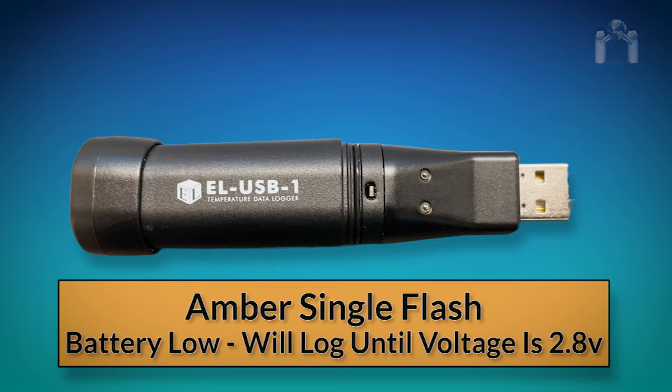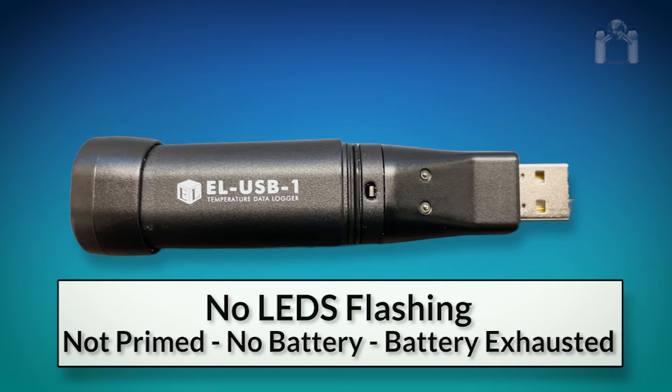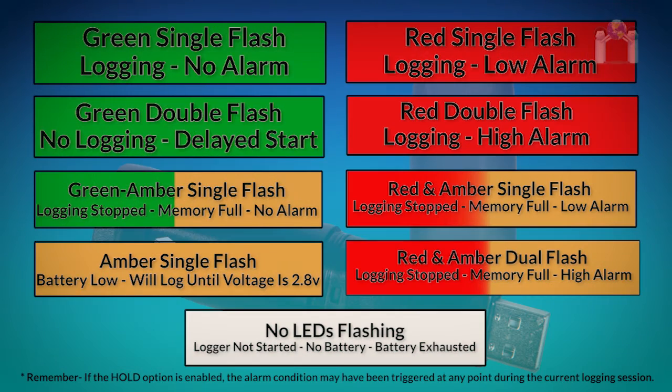An amber single flash means the battery is running low. Data logging will continue but will stop when the battery drops below 2.8 volts. If there are no LEDs flashing, the data logger was not started or has stopped — the data logger hasn't been primed, the battery is dead, or one needs to be installed.